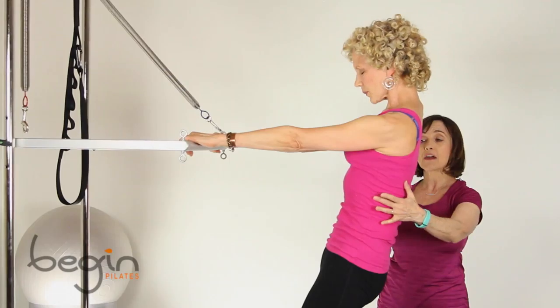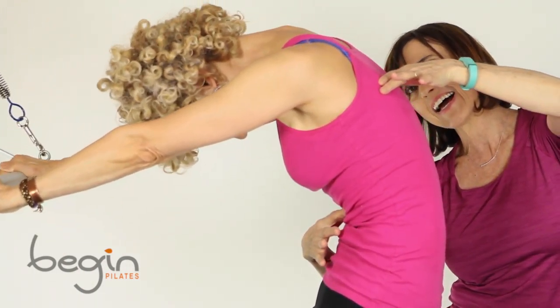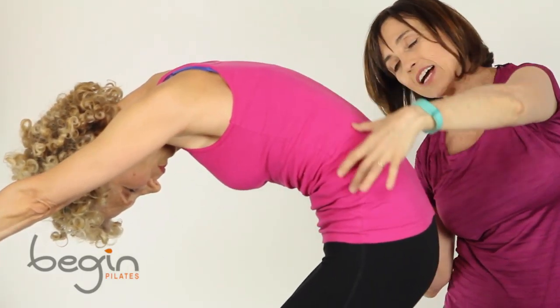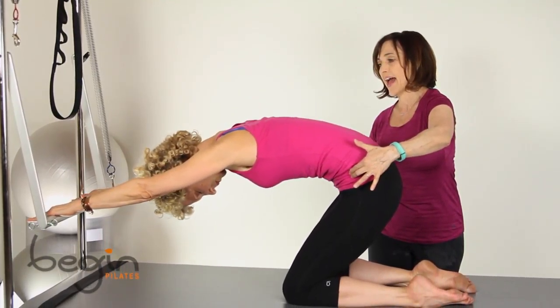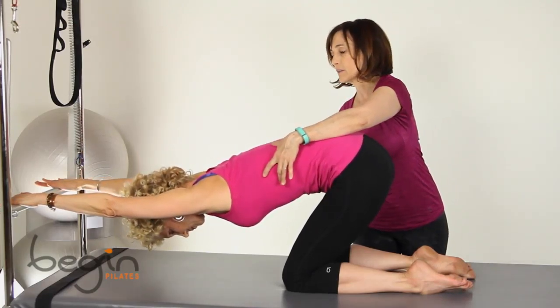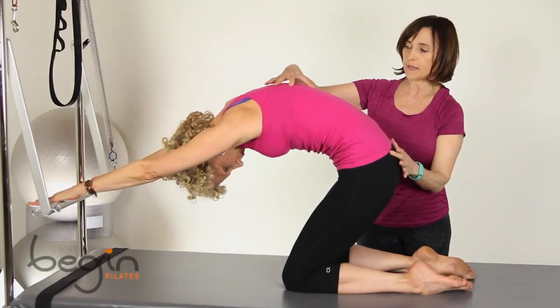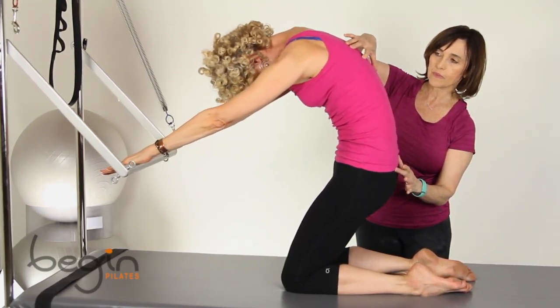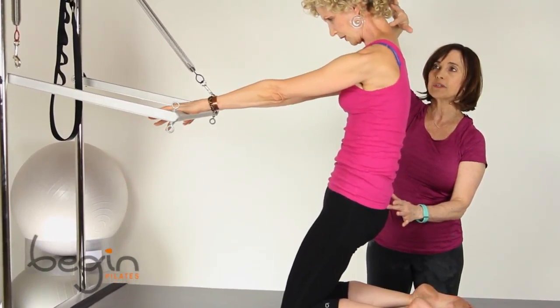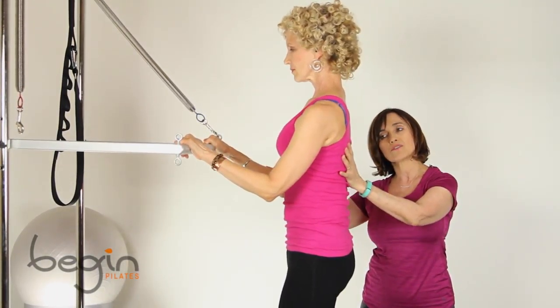And let's do this one more time — inhale, and exhale, using those upper abdominals to make that flexion at the beginning. And then extending, feeling that really nice stretch there. Nicely done, inhale there, and exhale, and coming back up — one vertebra at a time. And then you can bend your arms and go to starting position.